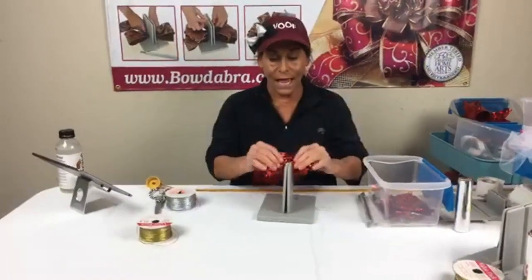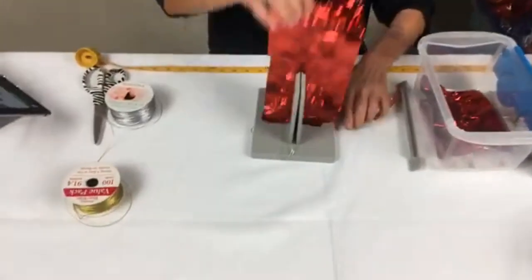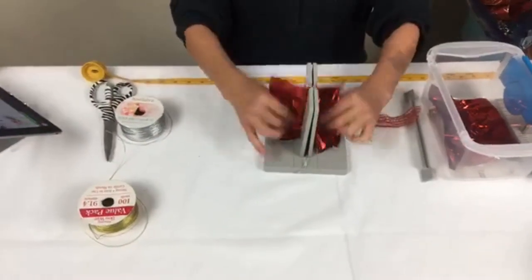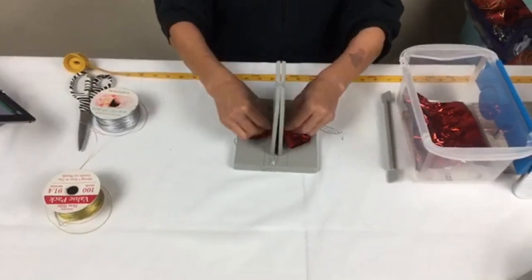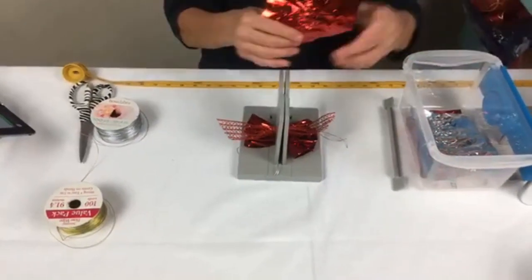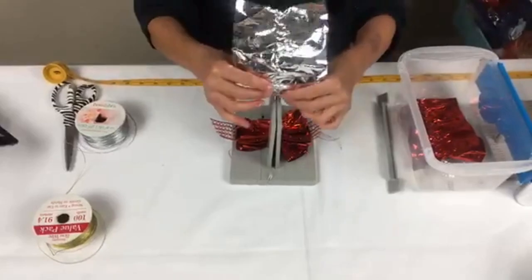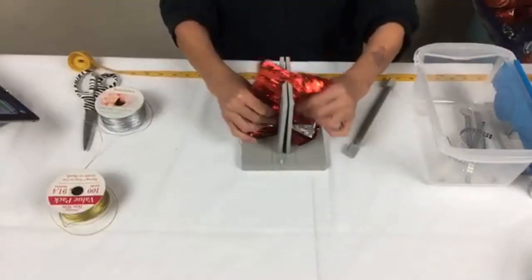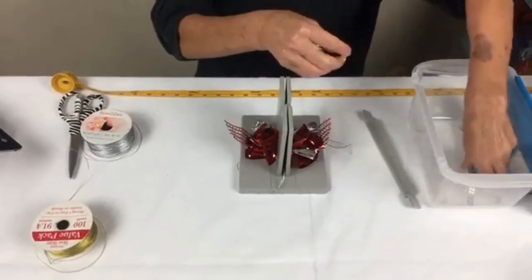This is our red scrunchie ribbon. I have 17 inches and I'm just going to scrunch it down, then fold this in half and put it down in here. Please make sure you share with all your friends. Now we have some of our silver scrunchie — scrunch that down in here, take my wand and just push it in, and scrunch this in here. That's what I really like about the scrunchie ribbon.